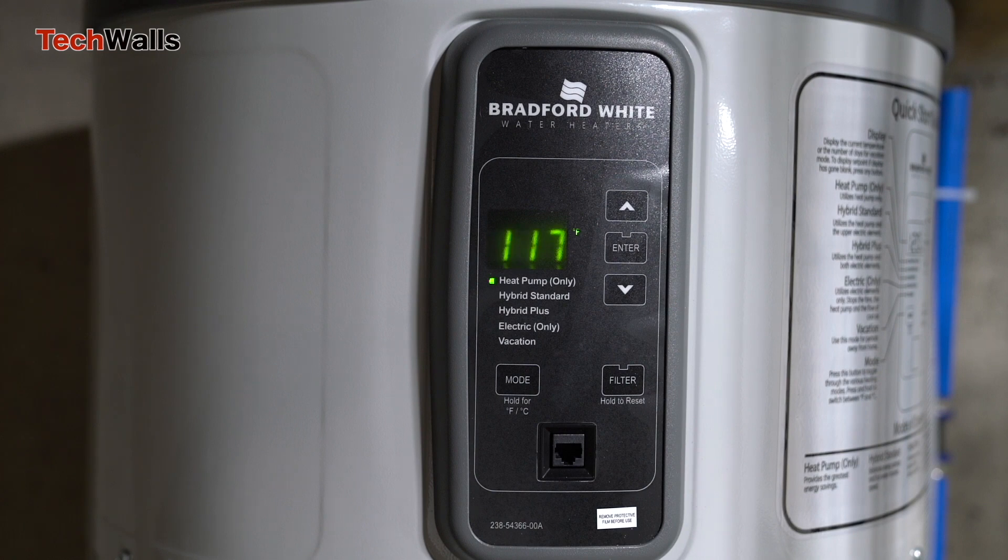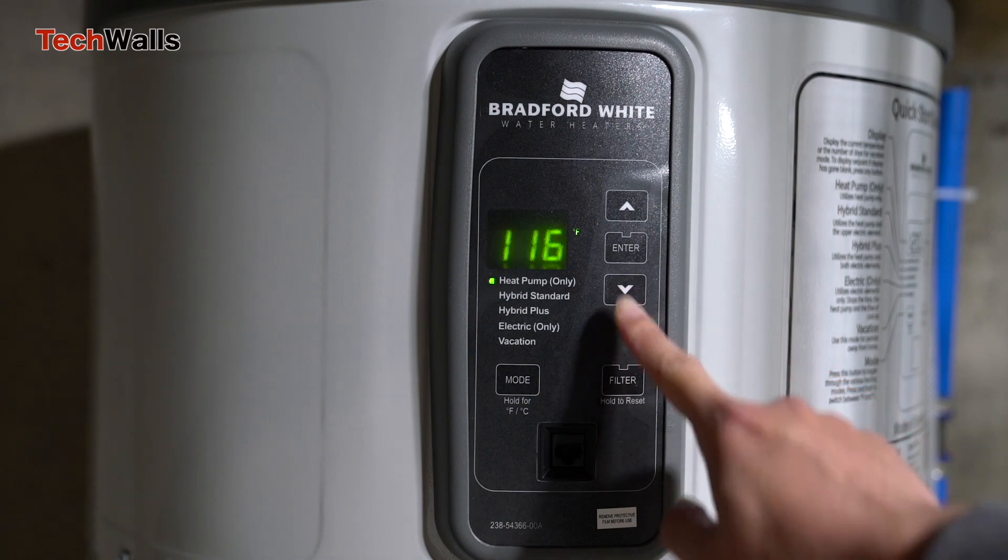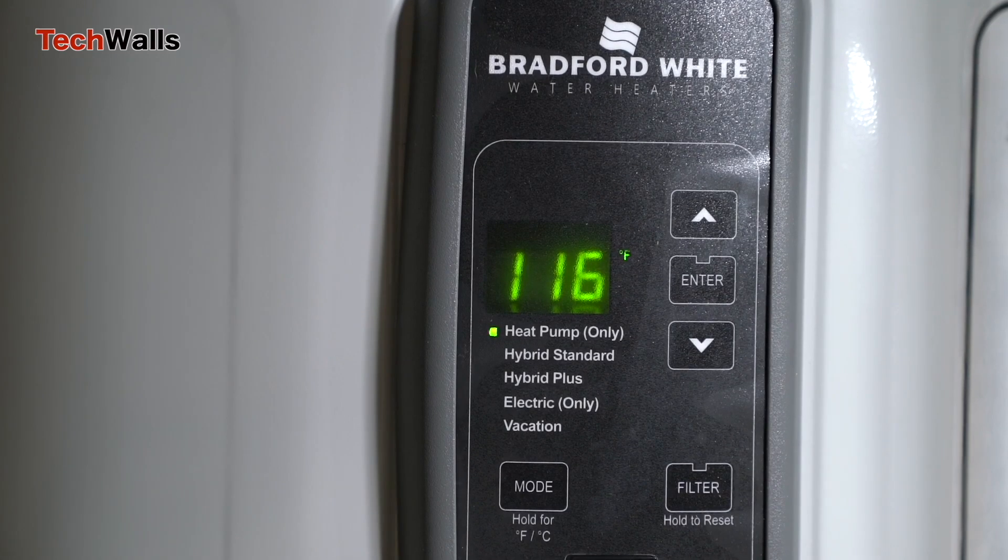The recovery time of a water heater is a crucial metric, especially in scenarios when hot water is consumed rapidly. I set the operation mode of the water heater to heat pump only for maximum energy efficiency.